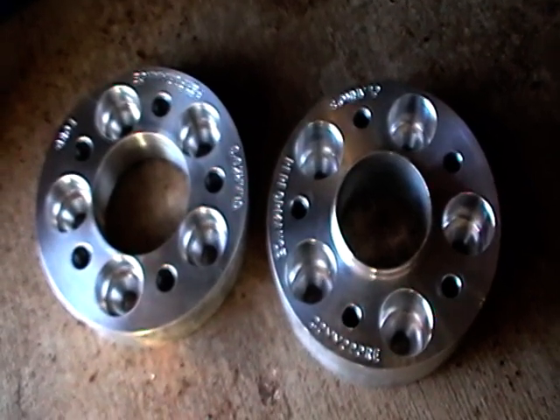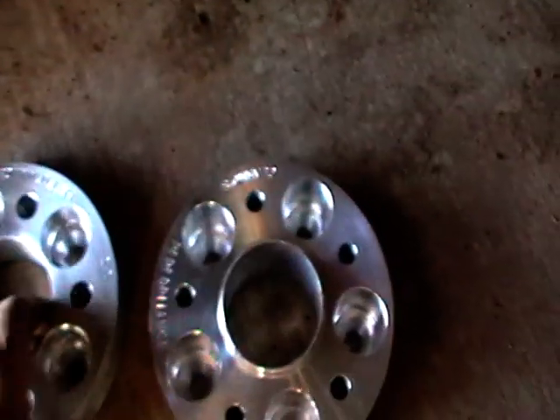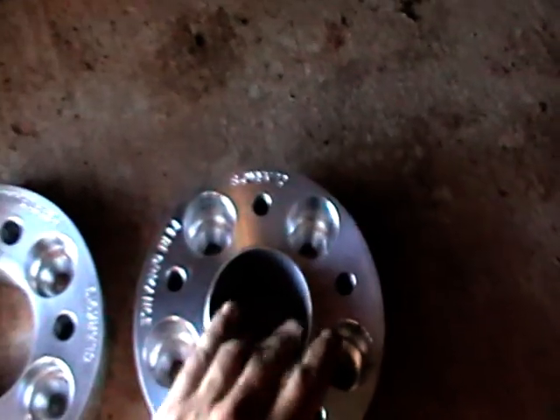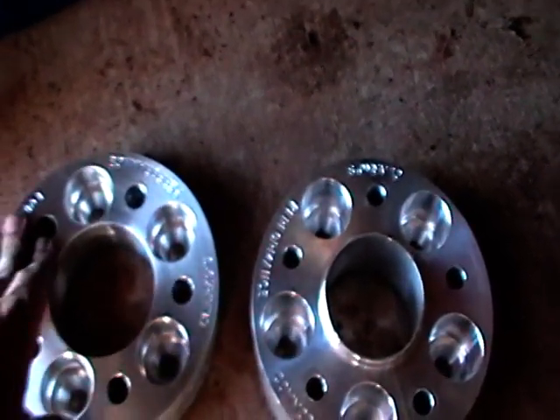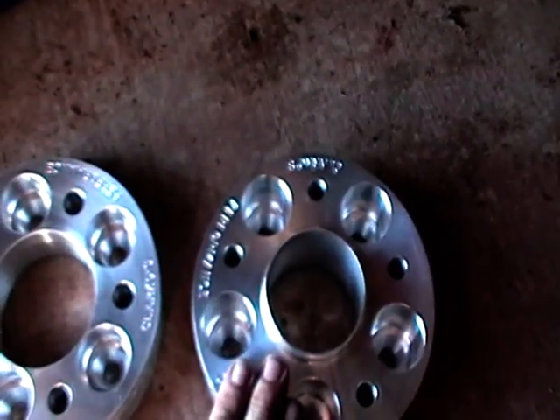Bolt Horn wheel spacers, we have them available in 35mm and also 50mm. We also have them to suit the Ford 5 stud, Holden Commodore and HQ in the 35mm and the 50mm.